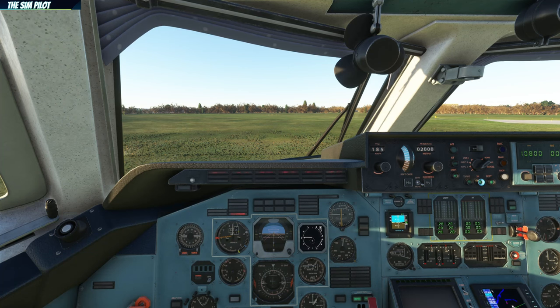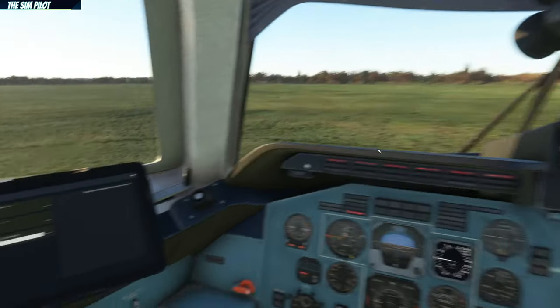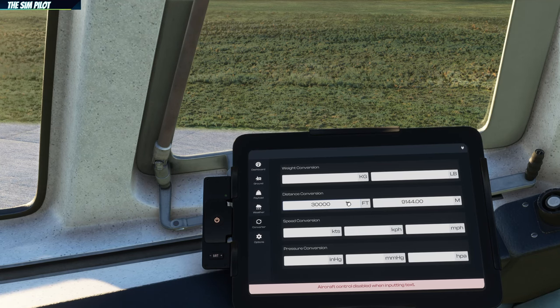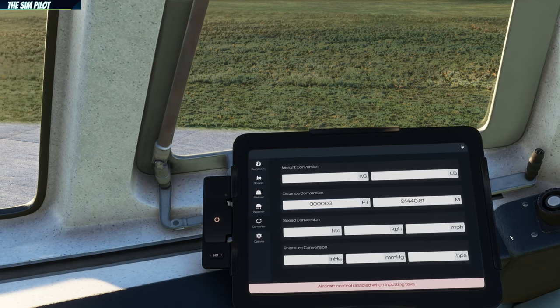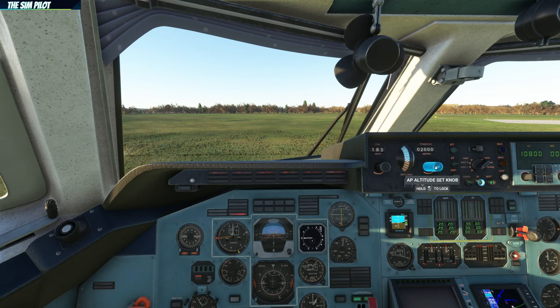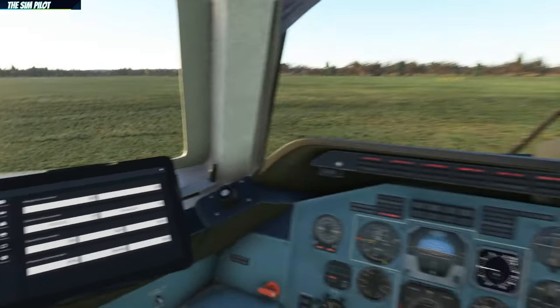We'll set up the autopilot for our takeoff configuration. The altitude display is in meters and the speed is in kilometers per hour — there is a converter here to convert to feet. If we want to fly at 30,000 feet, that is 9,144 meters. We rotate the knob to get to approximately 9,100 to 9,144 meters.